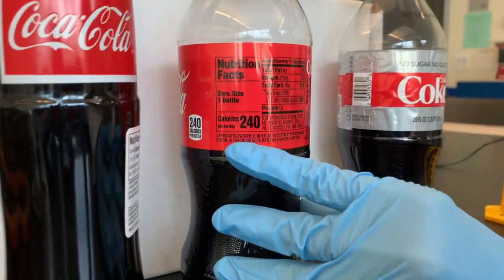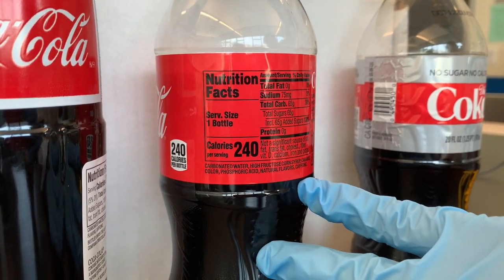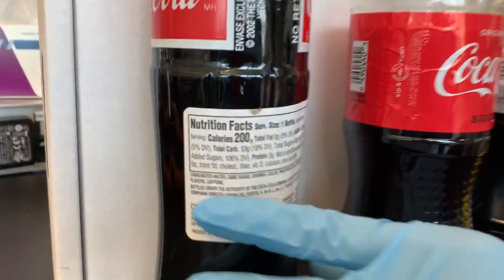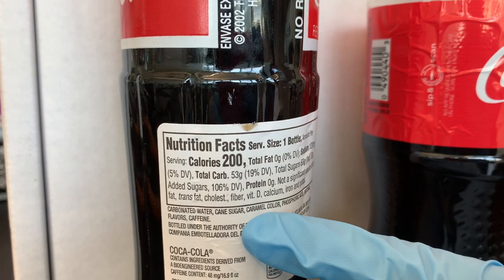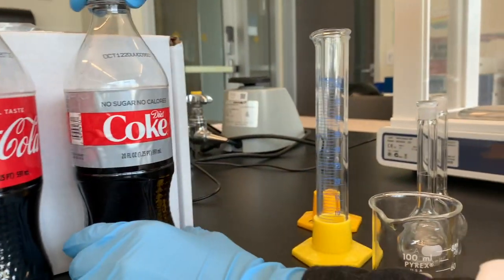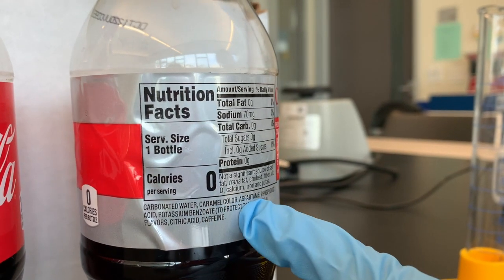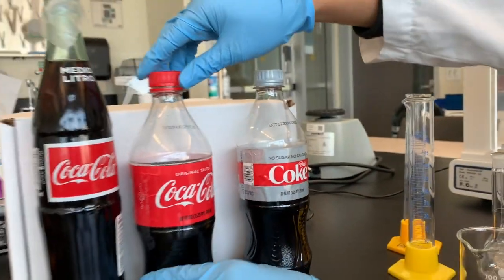You'll see in the ingredients you've got carbonated water, high fructose corn syrup, caramel color, etc. But if we look at this Coca-Cola here, the ingredients are carbonated water, cane sugar — not high fructose corn syrup, but cane sugar — caramel color, etc. And then lastly, some of us prefer this stuff, which I think is pretty yucky, Diet Coke. And it's got carbonated water, caramel color, and then aspartame. So that's the big differences between these three types of Coke.